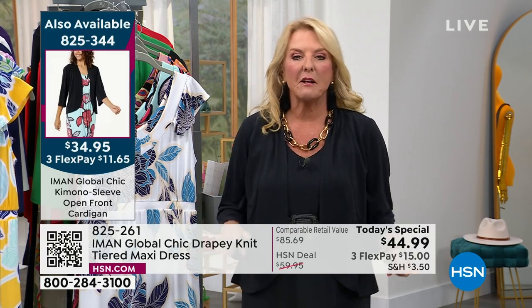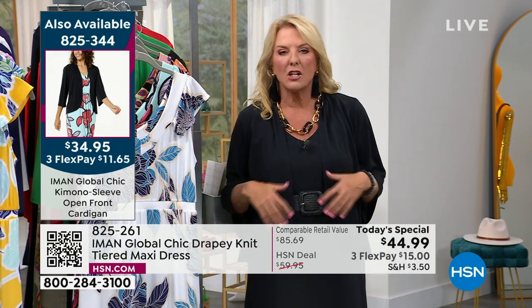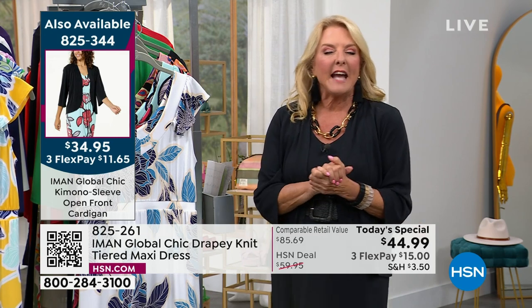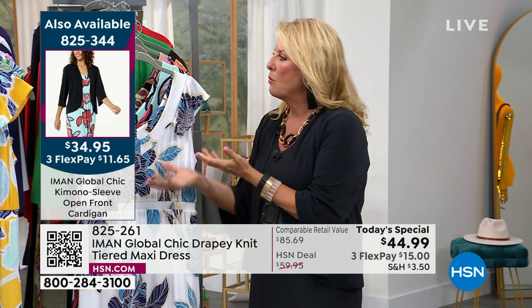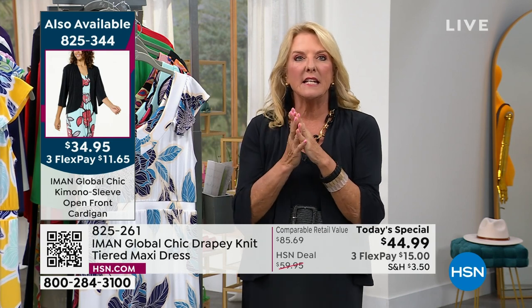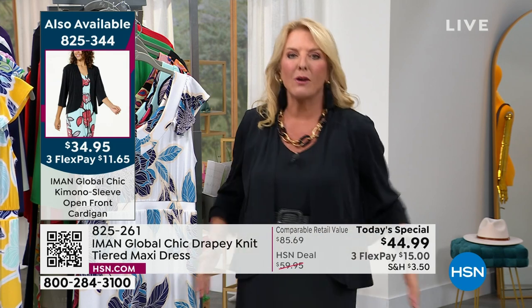With flex pay, it's $15 to get the dress home, and on the topper we've got three flex pays as well — under $27 to complete your outfit. If I walked into a restaurant or a nice event wearing this, no one would guess I spent $27, and I get to pay it off in three months. It's also a confidence builder — you put this on and you're not worried about the belly area, the back area, the thigh area, or anything popping out on top.